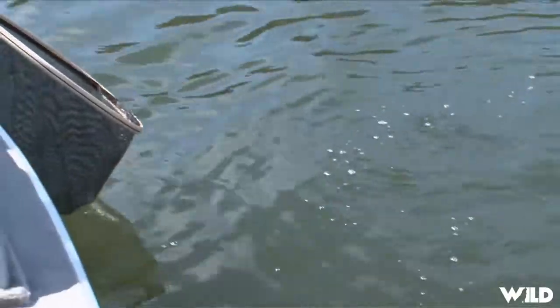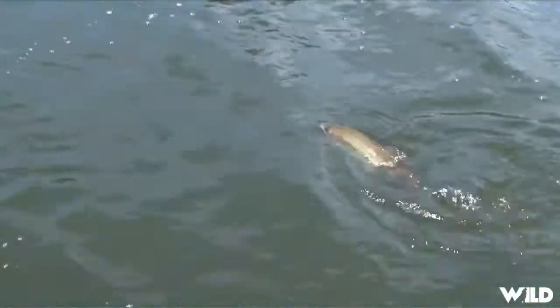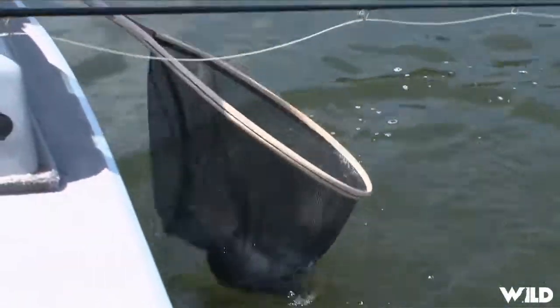These 10-foot rods are just like big shock absorbers. It's the perfect setup — 10-foot with indicators. Right in the beak, look at that. That is a beautiful trout.